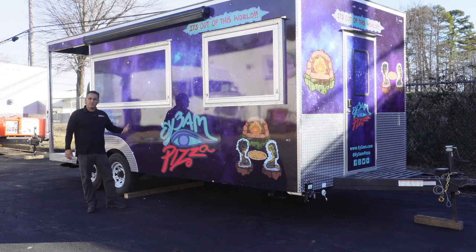Hey, this is Ron from Bizon Wheels. Today I want to show you a pizza trailer we completed. Let me show you the in and out of this trailer.